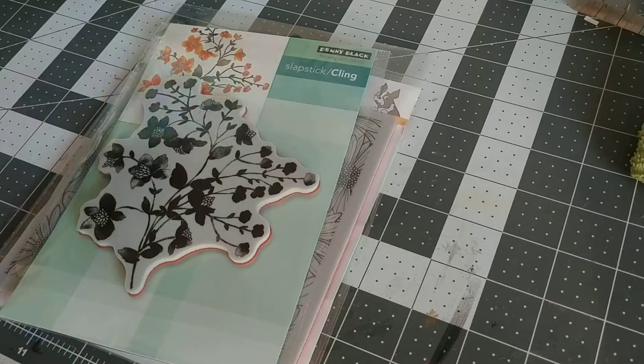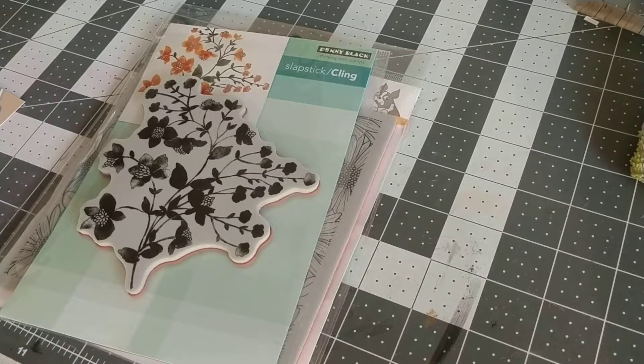Hi guys, it's Sue, your Not-So-Crafty Crafter here. I just wanted to stop in and say hello and share a tiny little small online slash Hobby Lobby haul that I picked up over the last few weeks. Nothing earth-shattering, just some deals that I found and thought I would share.